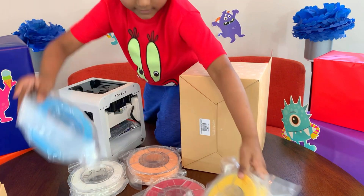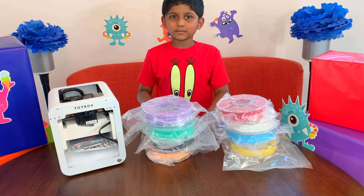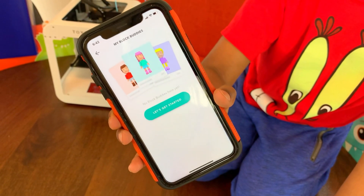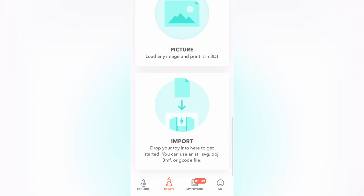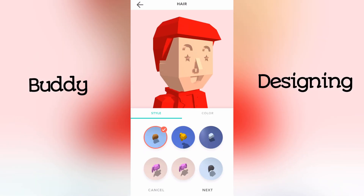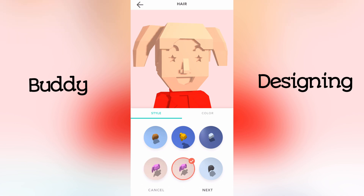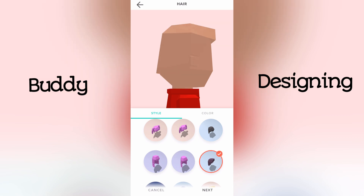So these are all my colors. What should I print first? Hmm... I think I want to create a block buddy! Let's go!